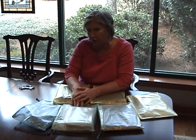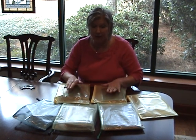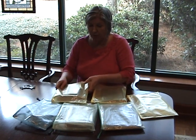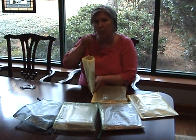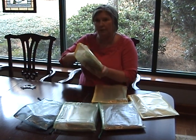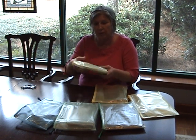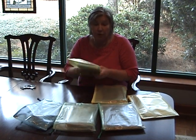Hey everyone, this is Elaine at Larkin Lane Creations. I bet you're wondering what all these envelopes are in front of me. Well, first of all, this is how I store the journals that I'm working on. I put my journal book in here, and then anything I want to add to that journal I put in here too. I can zip it up and take it on the go or grab it to work on it.